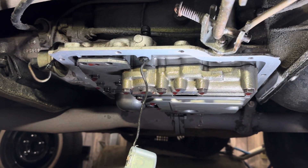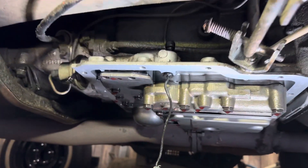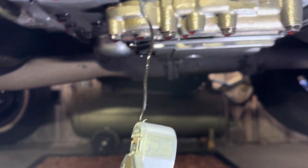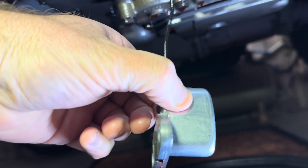Part two of the electronic kickdown solenoid - I've just removed it and I'll try and do the best videoing that I can. That's it there, it looks like the original one. It's Bosch made in Australia.